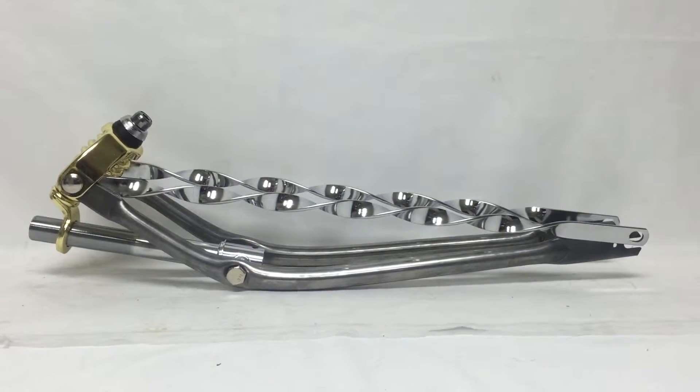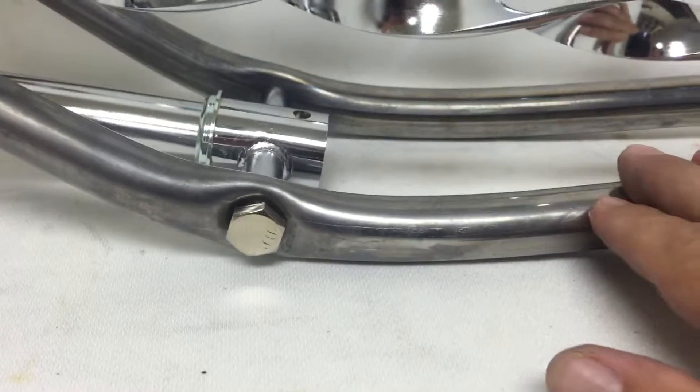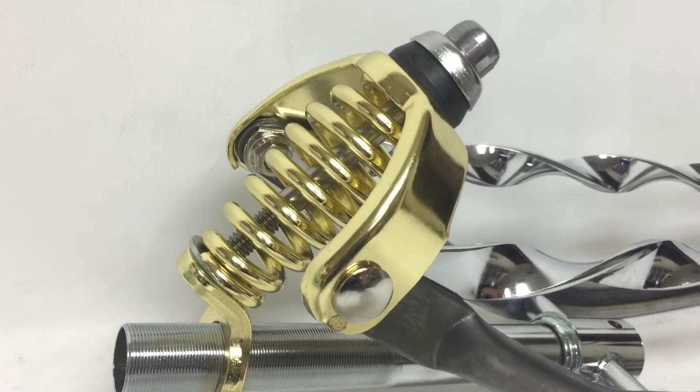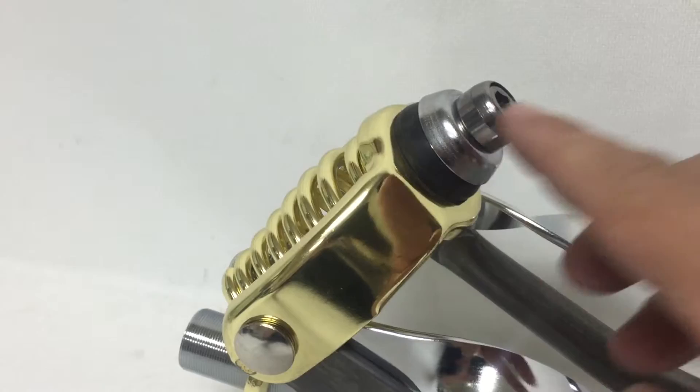This is a 26 inch straight springer fork. It has raw metal legs and crumb twist bars on the top. It has a gold head kit and a heavy-duty screw.